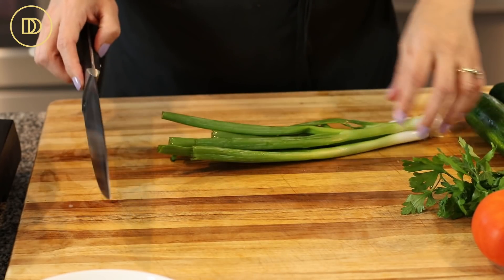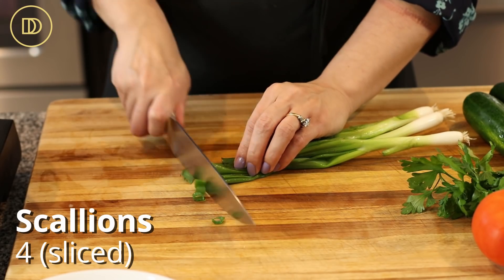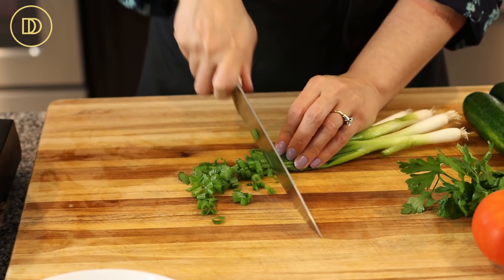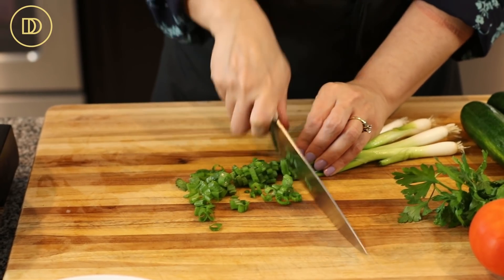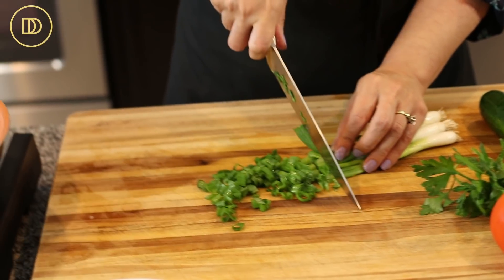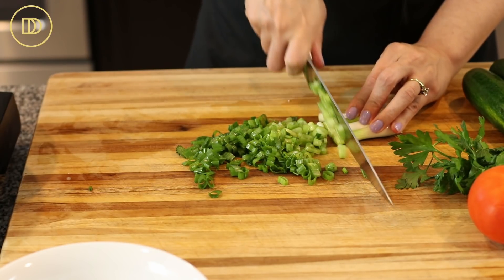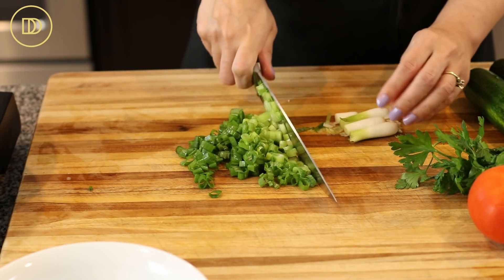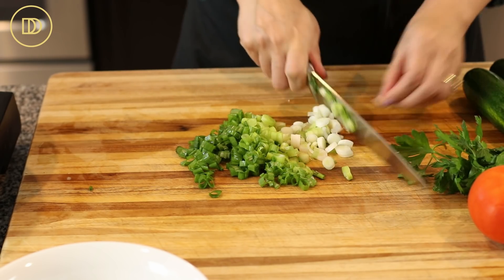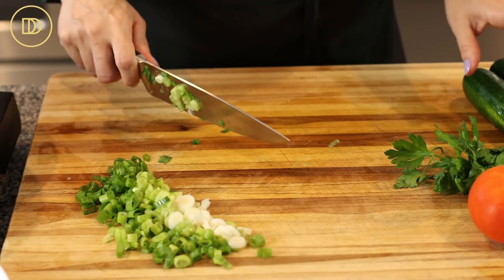We're going to begin by prepping all of our ingredients. I have four scallions and they've been washed really well. I'm just going to go ahead and slice these up. If you don't have scallions, you can use a leek or even a small onion — just finely chop it. We're going to use the whole thing, all the way down to the white parts. This recipe moves quickly, so you just want to make sure that you have everything ready to go.